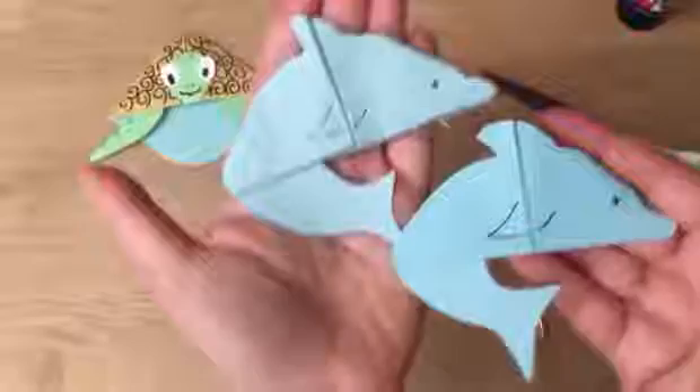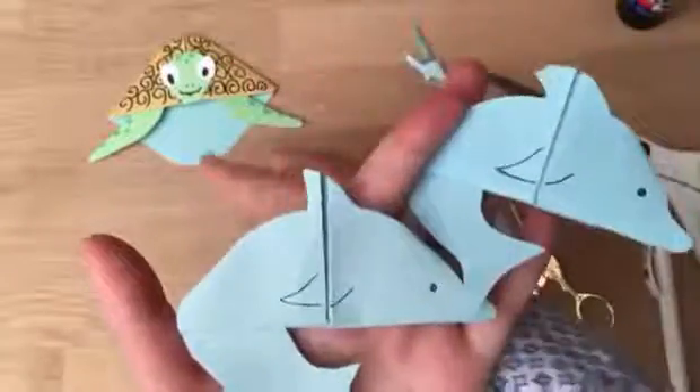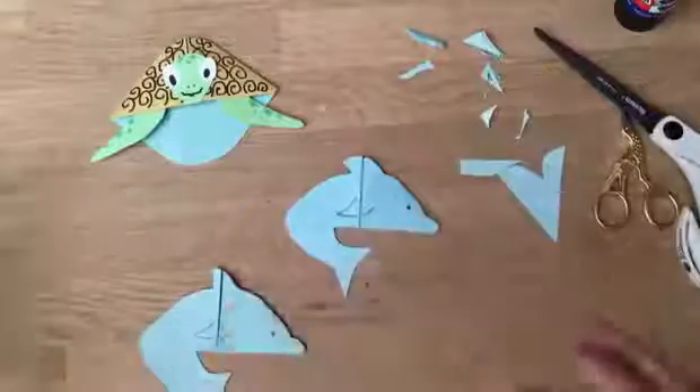Aren't they cute? I can see them going like this! Anyway, I hope you like the dolphins, I hope you like the turtle — I think she's really lovely. Remember, we have tons and tons of bookmarks.